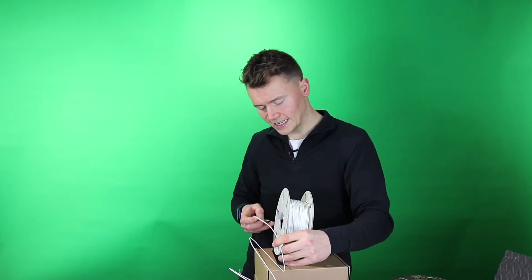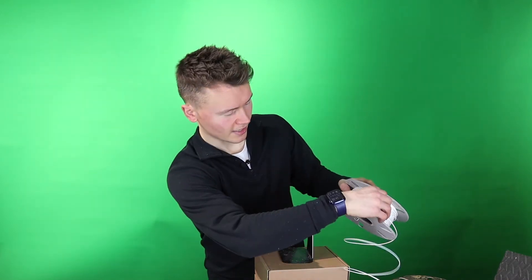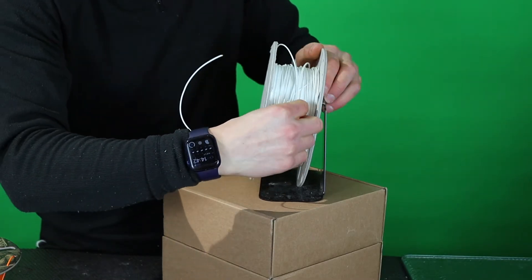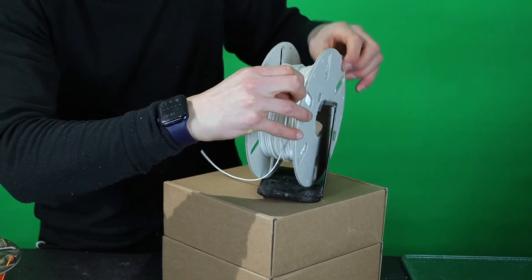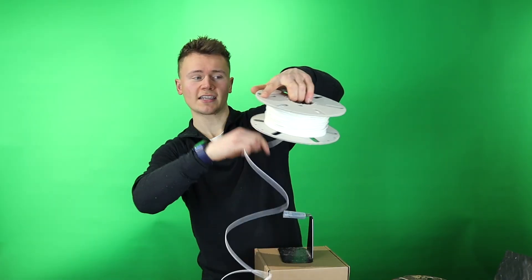Rather than just pulling filament endlessly to check for a tangle, you can normally identify one quite easily by trying to pull filament off the side — it should come away cleanly in one strand. If there's resistance, like where I've introduced a tangle here, you need to try and pull those sections off the side. Don't keep unraveling endlessly, as that just furthers the knots. Try to loosen it a little and pull the strands off the sides.